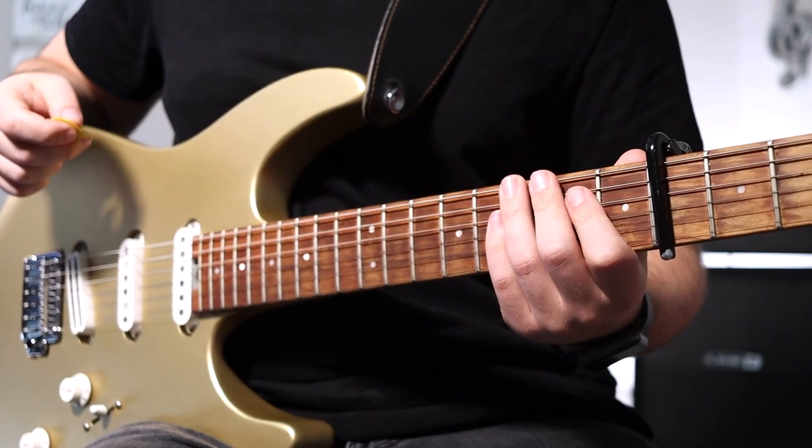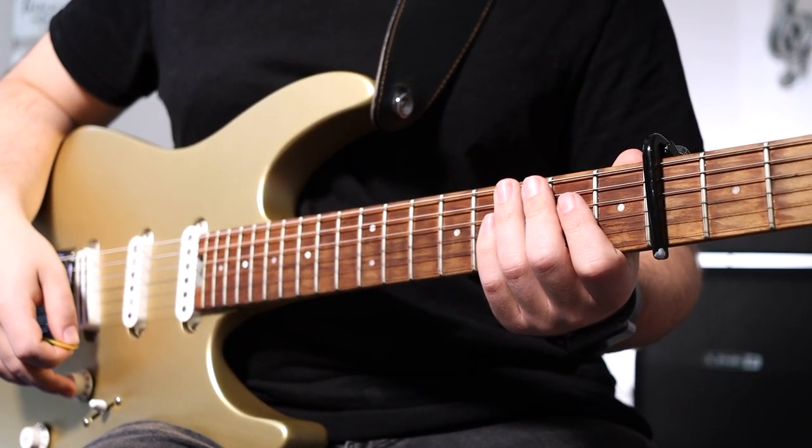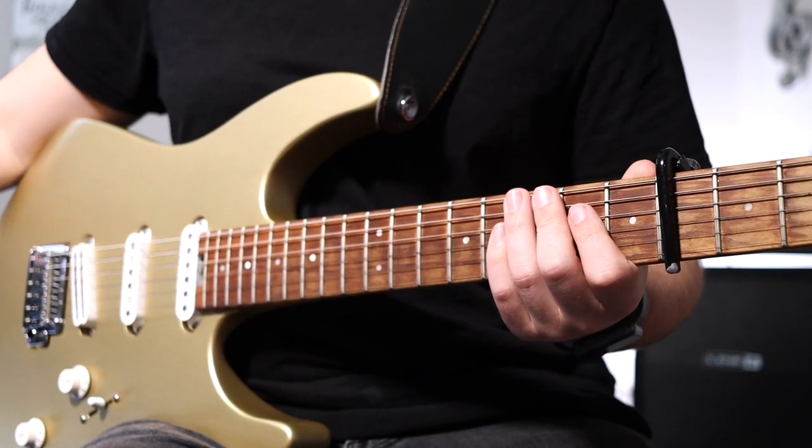Now let's go over the strumming pattern. Reminder: we're in 6/8, which means each measure gets six beats per bar. Feel free to add a little bit of swing to your strumming. Here's what the strumming pattern looks like.